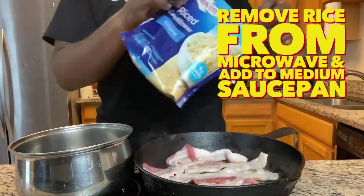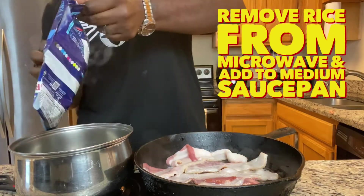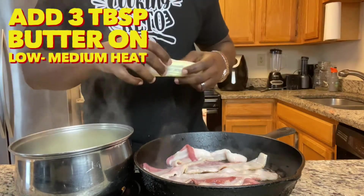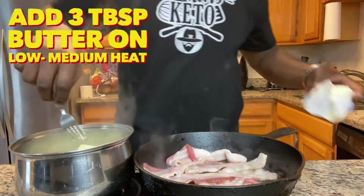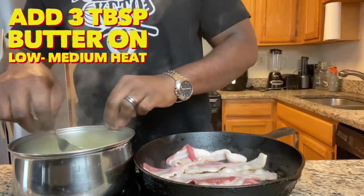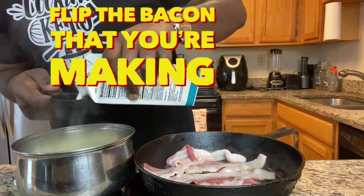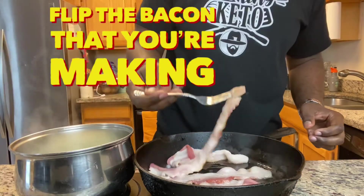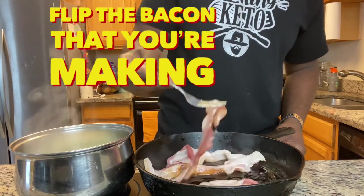Fry about 5 pieces of thick bacon. Put that in a skillet, then remove your rice from the microwave and add that to a medium saucepan. You want to add 3 tablespoons of butter — that's going to be your grits. Put it on low to medium heat and make sure you stir. Add 1¼ cup of whipping cream and stir. Make sure you flip the bacon.